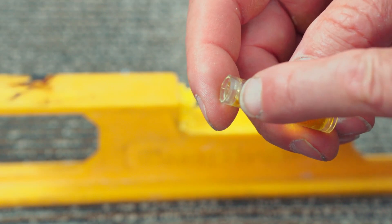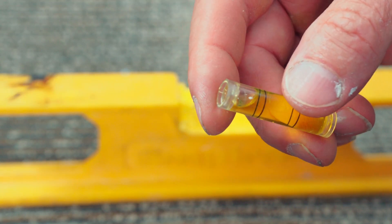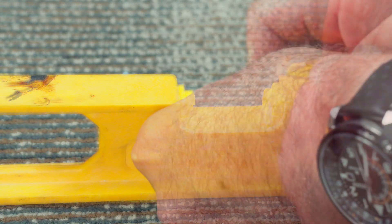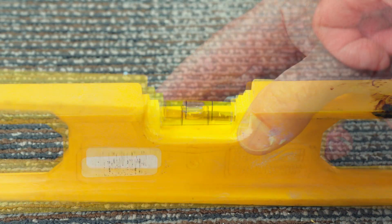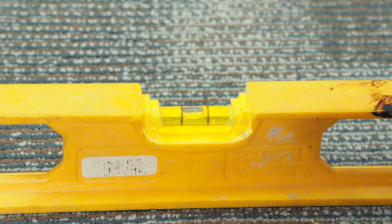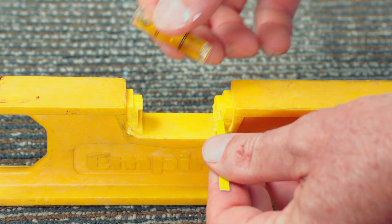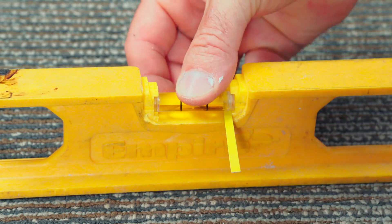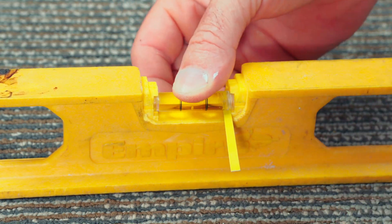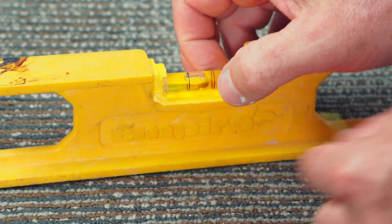That looks pretty good right there. If that doesn't work — see what I did right there? I took a file and filed in a flat spot right there. I filed in a flat spot and put it back with the flat spot up like so. If that flat spot causes a little bit of play in there, just take something like a business card, cut a little sliver of it, and put it underneath to take up the space — because that side needed to go up anyway — then snap that back in. This one didn't need that; it works without that.